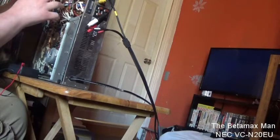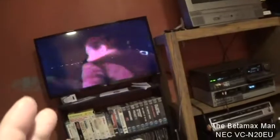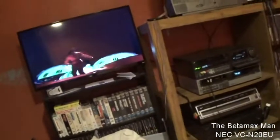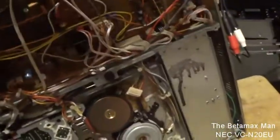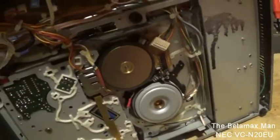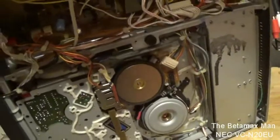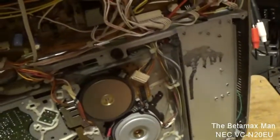I've changed out three capacitors and now the servo is out of adjustment again, which happens sometimes when you change capacitors in the servo circuitry — so it's pretty normal that we'll have to go in and do an adjustment. The three capacitors that we changed were these three right here: they were 50V capacitors — one was 1 microfarad and the other two were 10 microfarad capacitors.